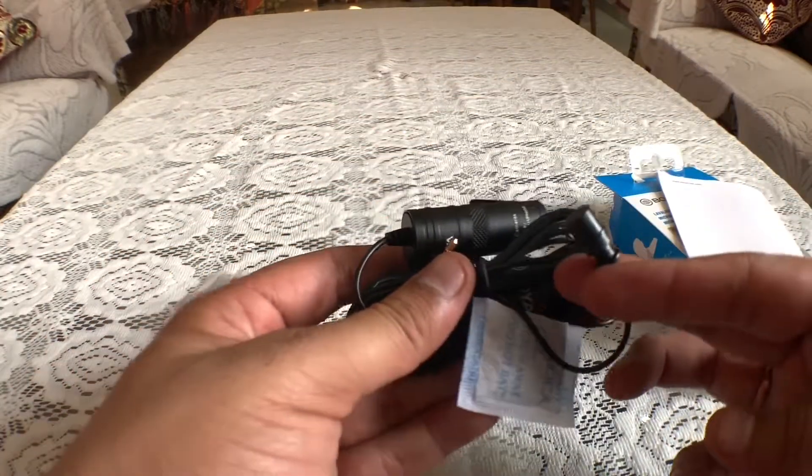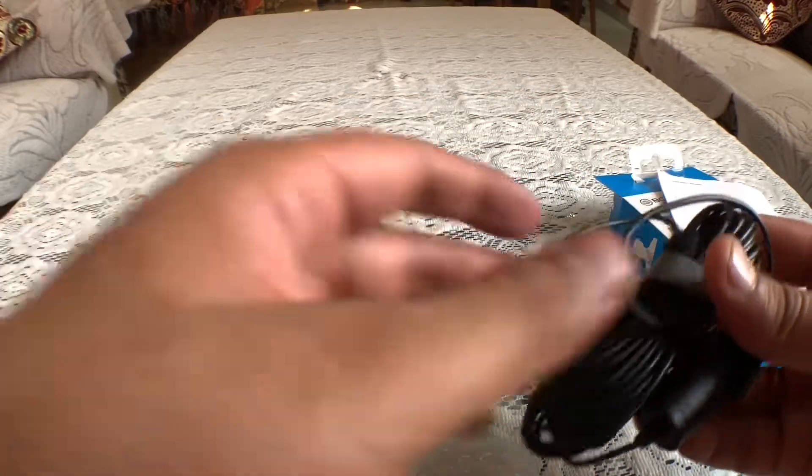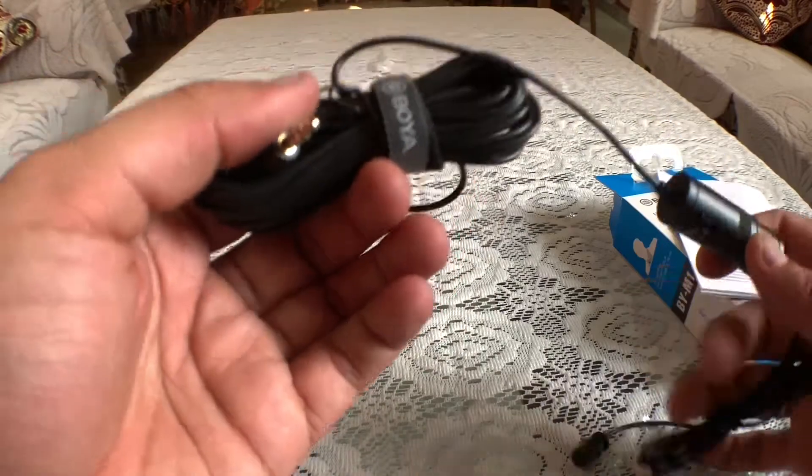The quality of this mic is quite good. The build quality is quite solid. It has a wire of 20 feet, which gives us quite a lot of flexibility.